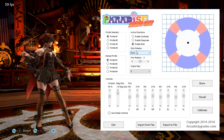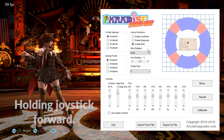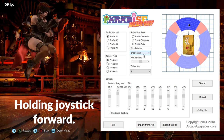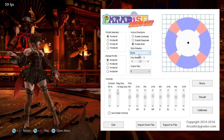Next you have stick rotation. Say if you accidentally install the joystick in the wrong orientation, you can use this to correct that — you can hit 90, 180, or 270 degrees, and it's going to digitally spin it for you.